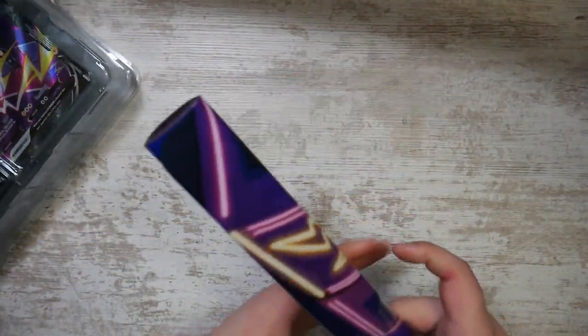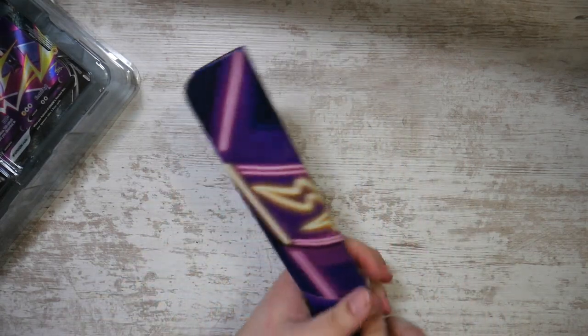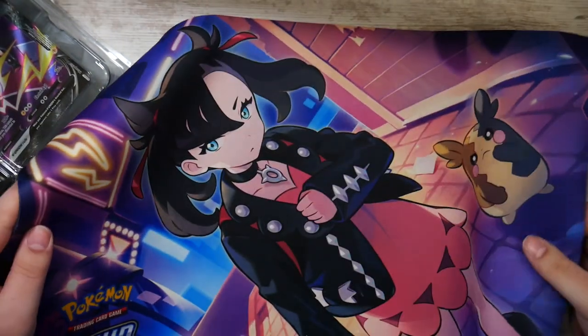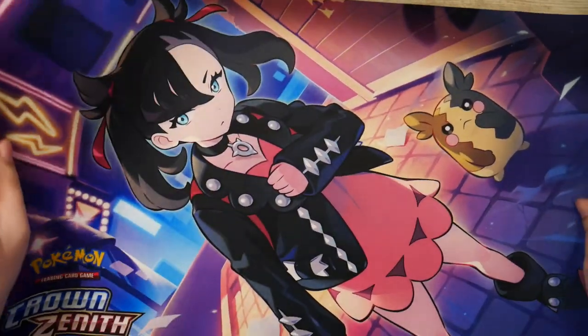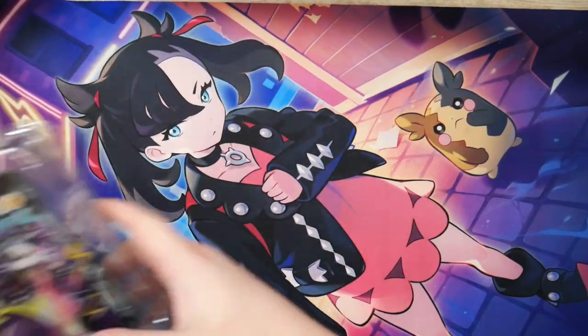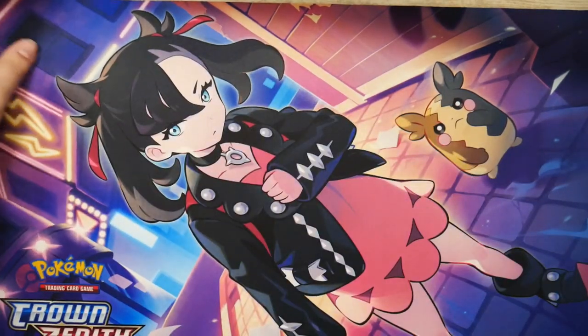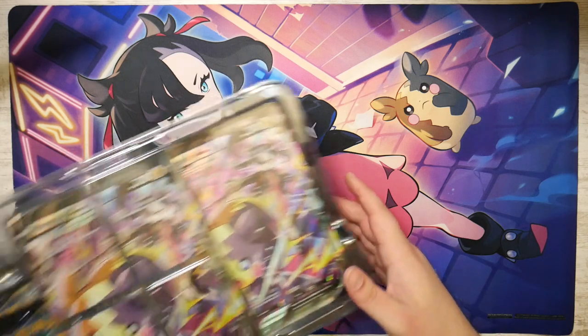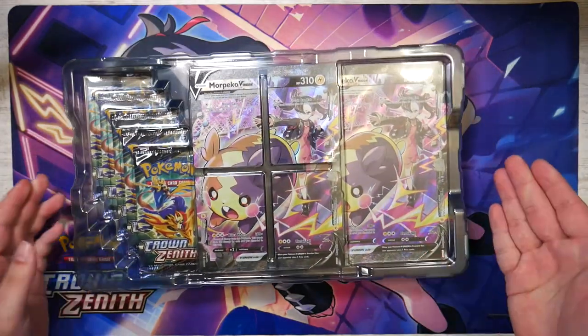Here is the playmat. Before we do anything else, let me grab the playmat. This is actually pretty cool — I've opened a bunch of playmats now. But this one features Marnie, and it is actually pretty cool, honestly. Between the Charizard one and this one — here you go, here you have a full shot of the playmat. I have to be honest, this actually looks pretty cool. I don't know which one I prefer, but this is still pretty cool.